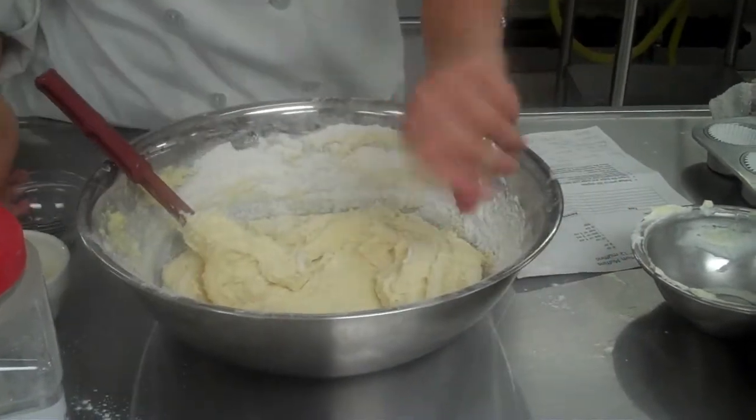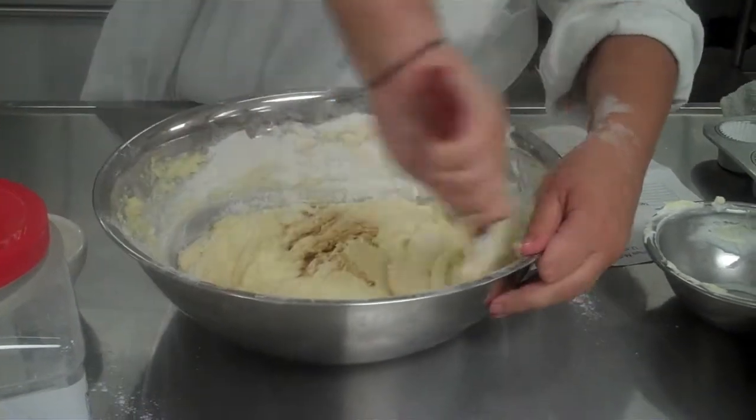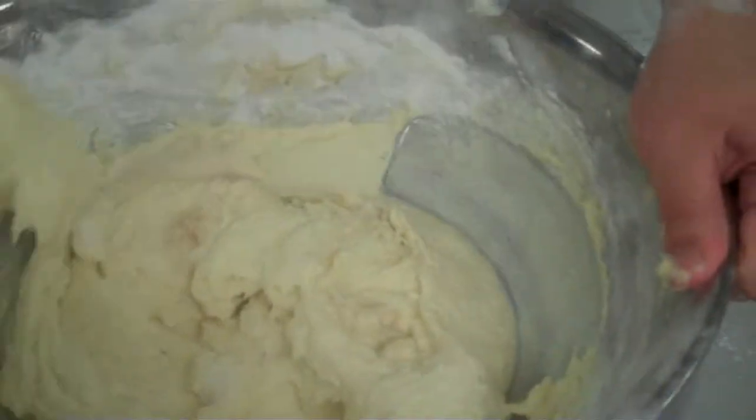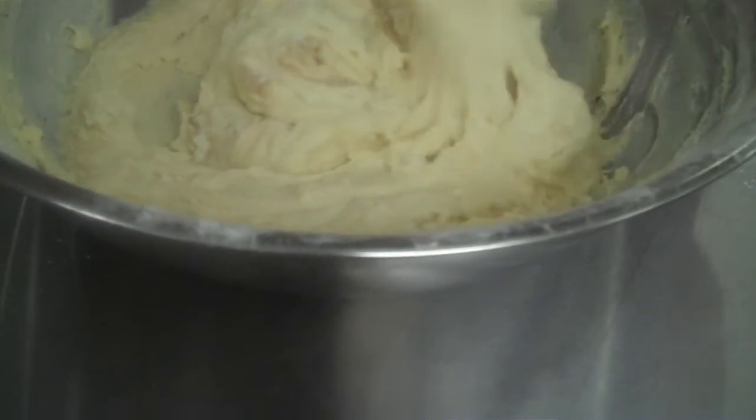Our last ingredient is vanilla, which is just going to add flavor. It's our extract — I've added one teaspoon. I've already pre-measured that, which is why I just added it in. It was measured accurately.